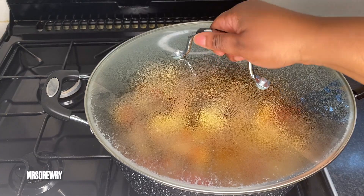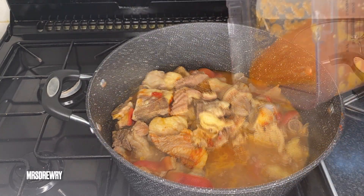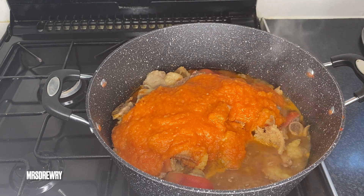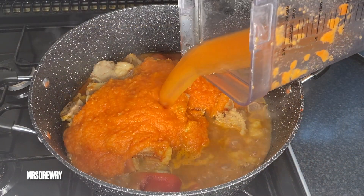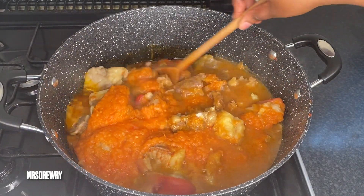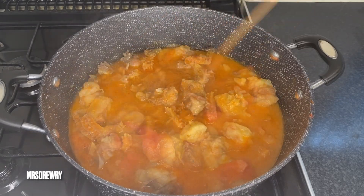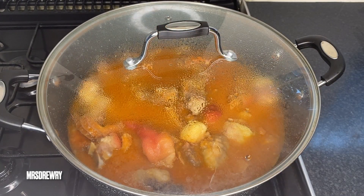Now let's go back to our meat and pour in the blended pepper, tomatoes, ginger, and onion mixture. It's as simple as that. I'm going to rinse my blender and add a little more water, give it a stir, then cover it and leave it to simmer for about 20 minutes.